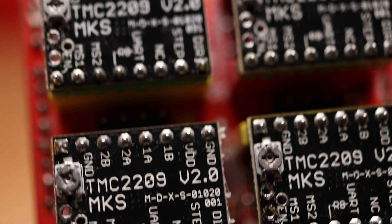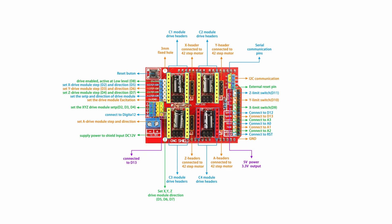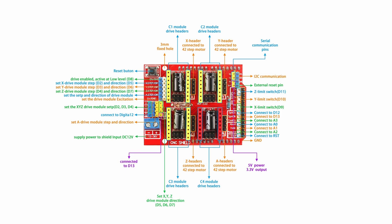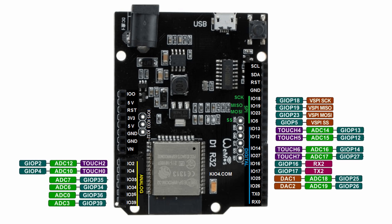First, I had to figure out the Arduino pins for the various CNC shield functions. I tracked down each pin's function on the CNC shield, then mapped it to the Arduino pin and then to the corresponding ESP pin. We will need these pins to create the config file for FluidNC, but more on that later.